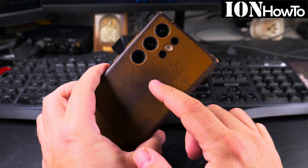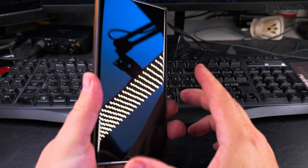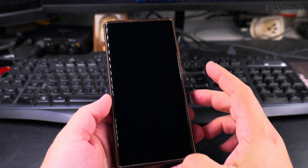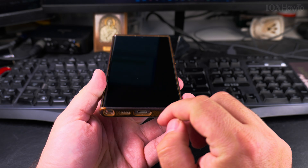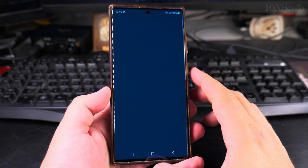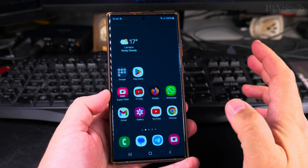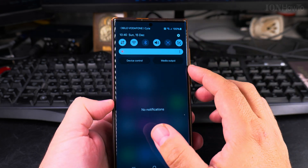In this video I'll show you how to turn off the Wi-Fi on your Samsung Galaxy Android phone. You might need to do this when you have a very weak Wi-Fi signal and you want to use the 5G or 4G internet, which is better quality. Also, if you want to switch to another Wi-Fi network, you can speed up the switch by doing this.